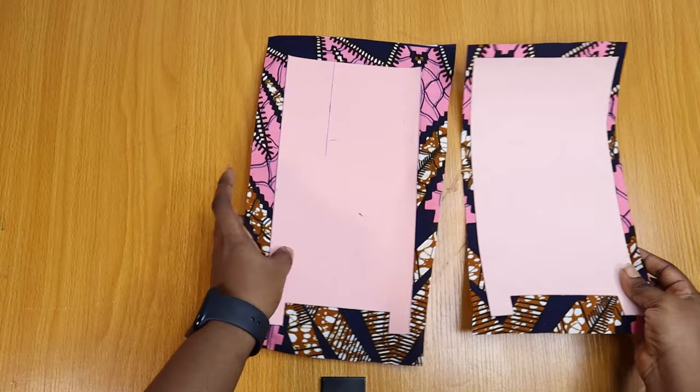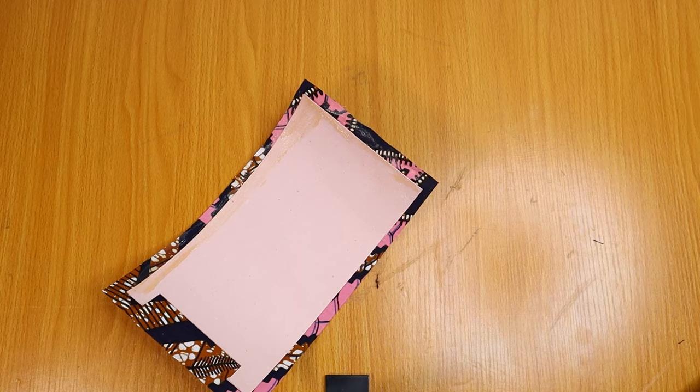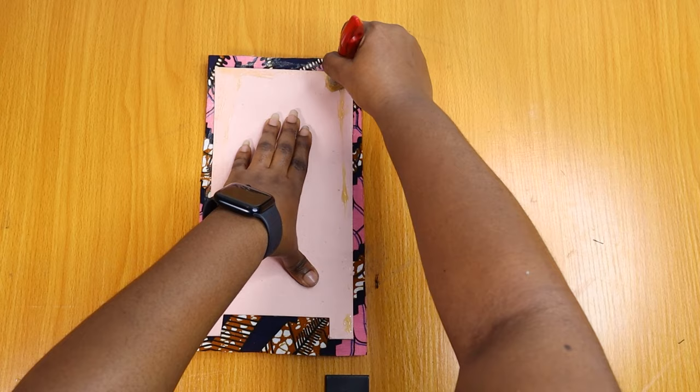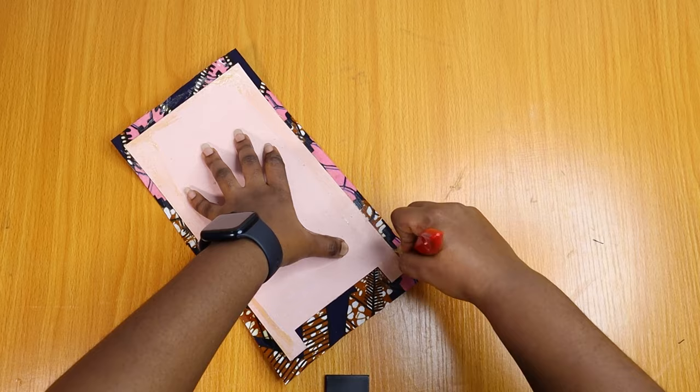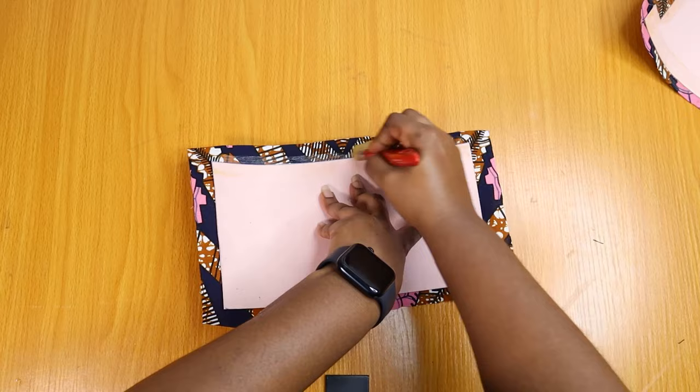I'm going to put contact adhesive on the stiffeners for the two sides, the base, and the front and back. Now it's time for the second step in gluing: put a little contact adhesive at the edge of the stiffener and let it spread into the material. This is going to be the inner part, so it doesn't matter if the gum soaks through the fabric — this secures the corners and makes sure your work doesn't look terrible.